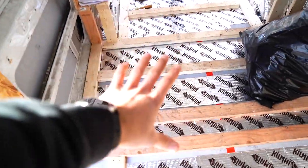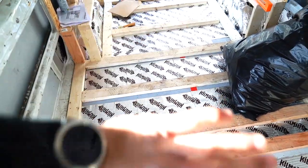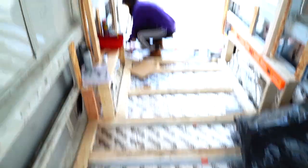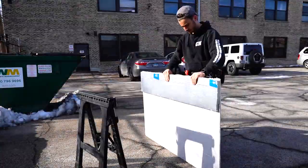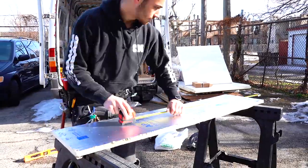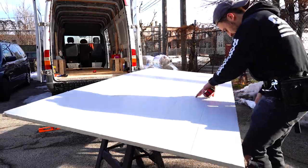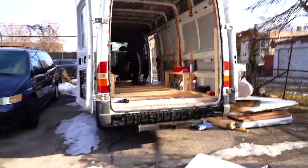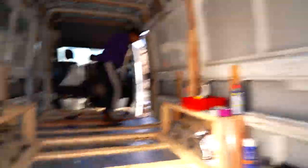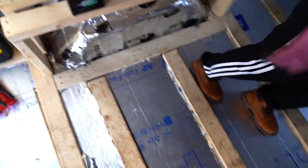Next thing is to get the foam board insulation in the floors so we can get the subfloor down. All right, that is insulation number one. Let's go check on the foam fitter. Foam fitter — that's good.